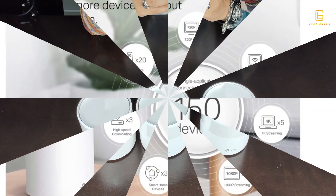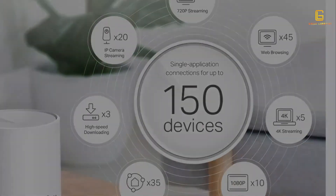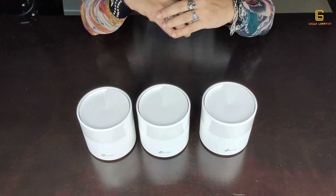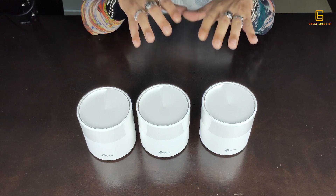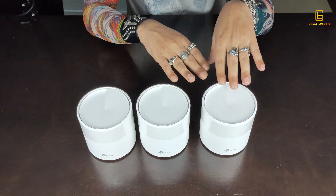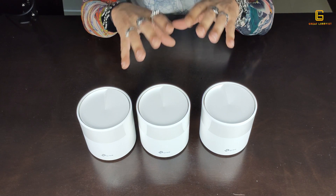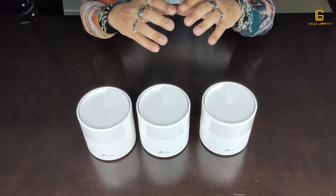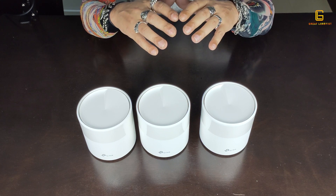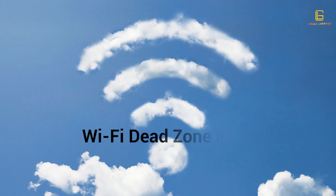With whole home coverage, you can walk around anywhere in the house and connect up to 150 devices. When you move from one room to another, the technology automatically switches you to the next Deco unit as you move through different parts of the house. These units together become what I would call Wi-Fi dead zone killers.